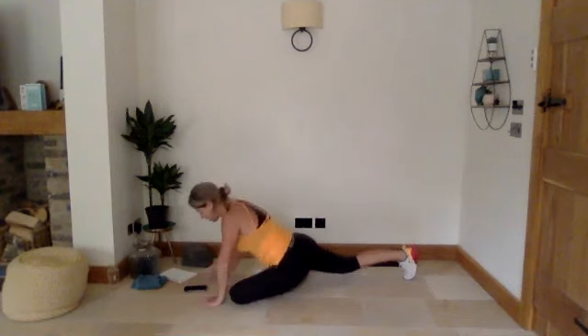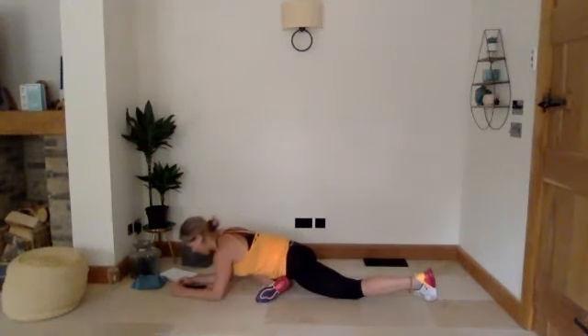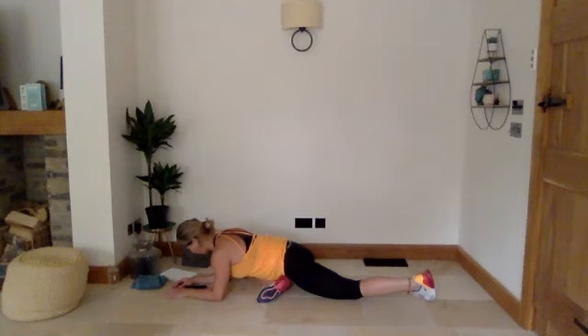Back into high plank, sort the leg, and drop it down. Nice deep breaths into that hip. From here we're going to come back up into our downward dog, another 10 seconds.